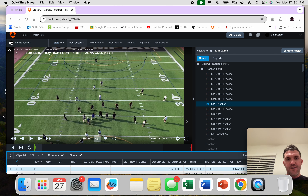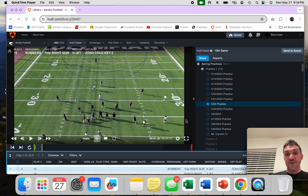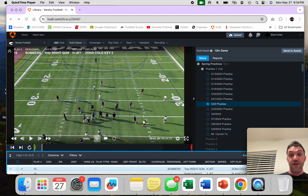All right, guys, just wanted to go over some film before we start our last week of spring football. We've got a lot of stuff in. We're going to be rehashing this in the summer and then in fall camp before our season starts. It is a lot of information. Hopefully these videos are helping you guys digest all of it.